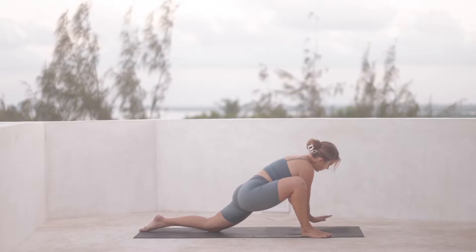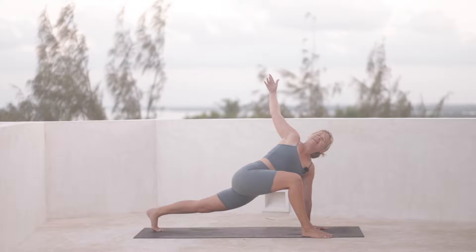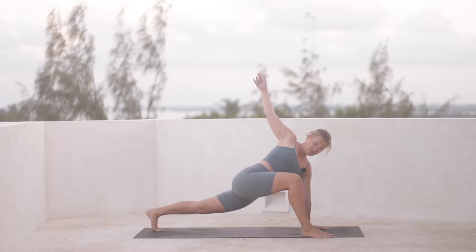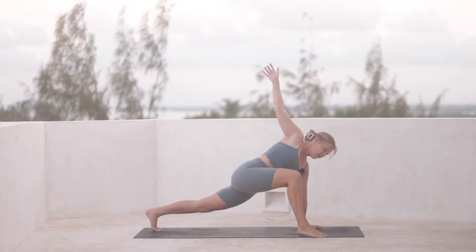And then from here, pressing your left hand onto the mat, tuck the left toes under and open the right arm out. Take an inhale, lengthen here. You can drop your hips lower down. Then keep pressing the left hand down and keep the left hand a little bit away from the right foot.